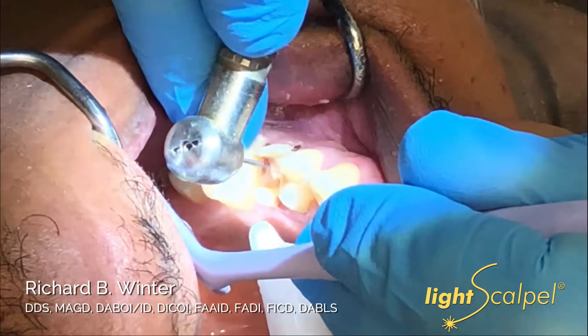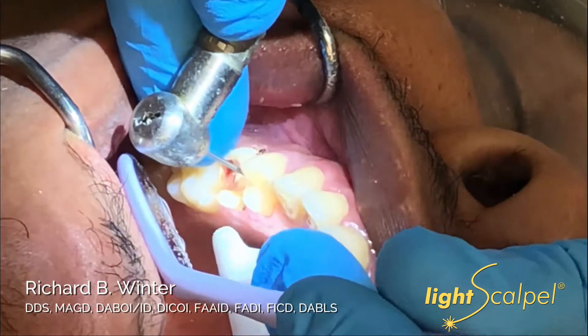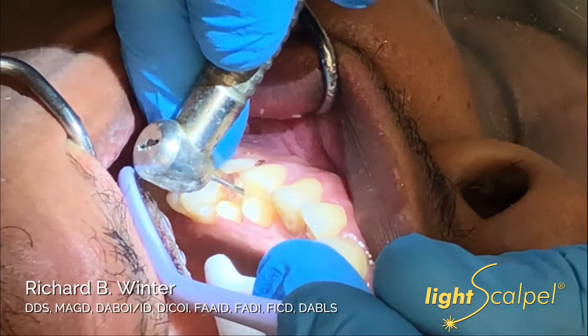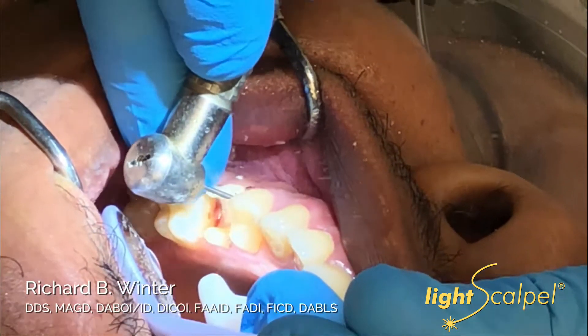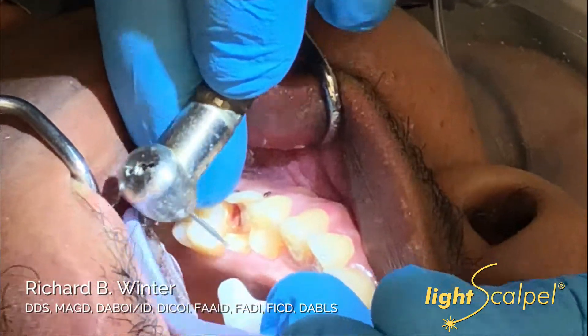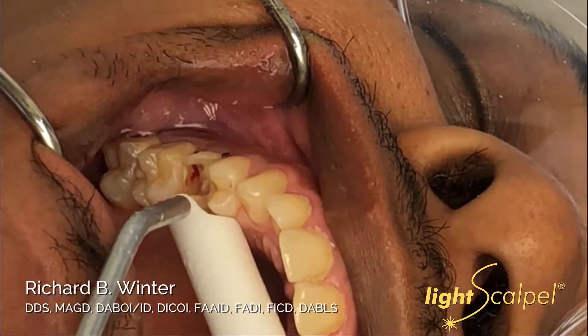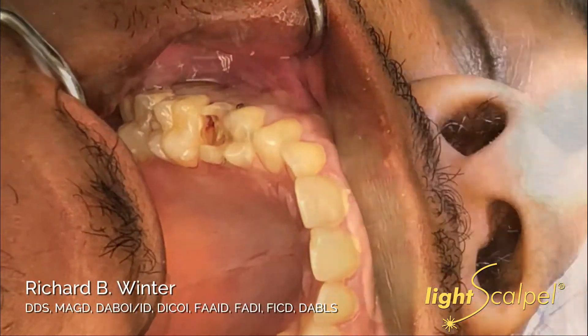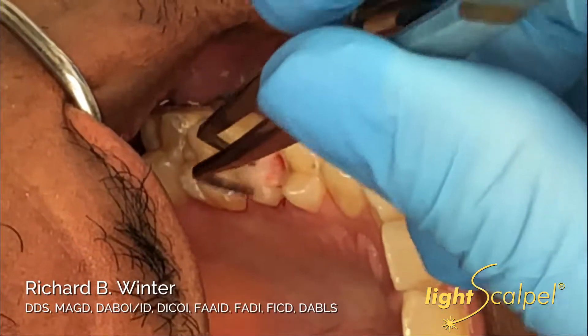You can feel with this really fine bur where the bone is. We'll go back and confirm it with a periodontal probe in a little bit as well. Then we'll take a cotton pellet just to make sure, and do the proximal — so the left and the right.